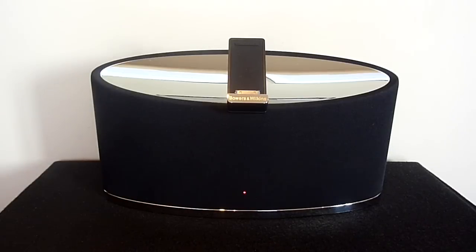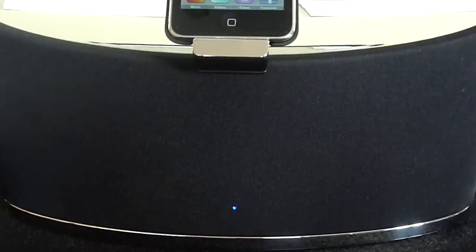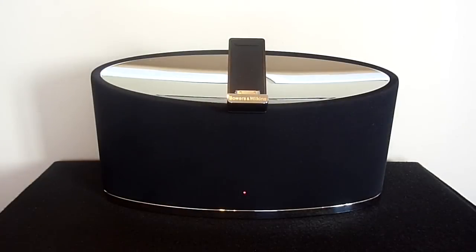When I first took this out of the box I was immediately intrigued by the simplistic yet sophisticated design. I was also surprised by how compact the speaker system was, especially when compared to the original Zeppelin. The product is only 32cm in length, 20cm in height and 10cm in depth, so it's both practical and portable.